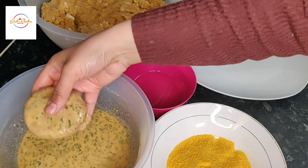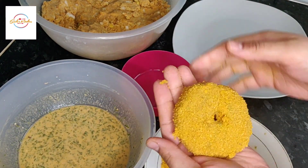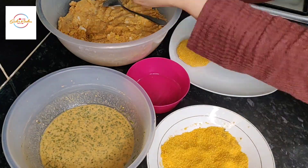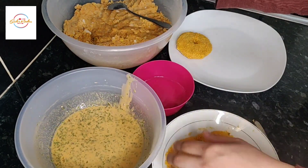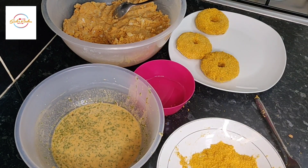First dip this into the flour mixture and then into the bread crumbs and then alhamdulillah this is now ready. Make the patty shape, dip it in the flour mixture, then into the bread crumbs and then job's a good one.